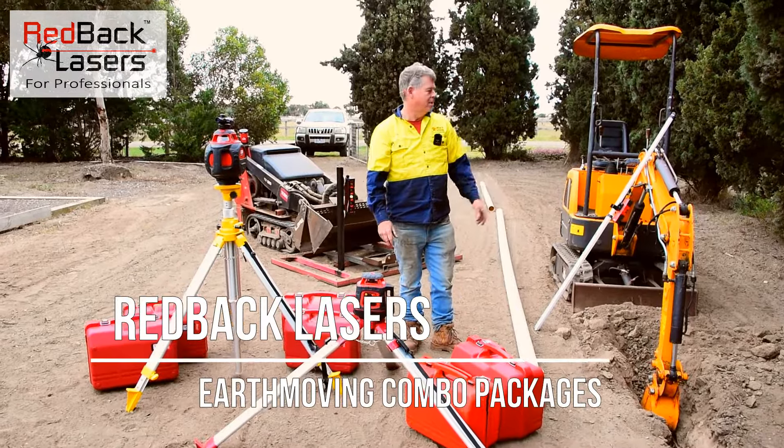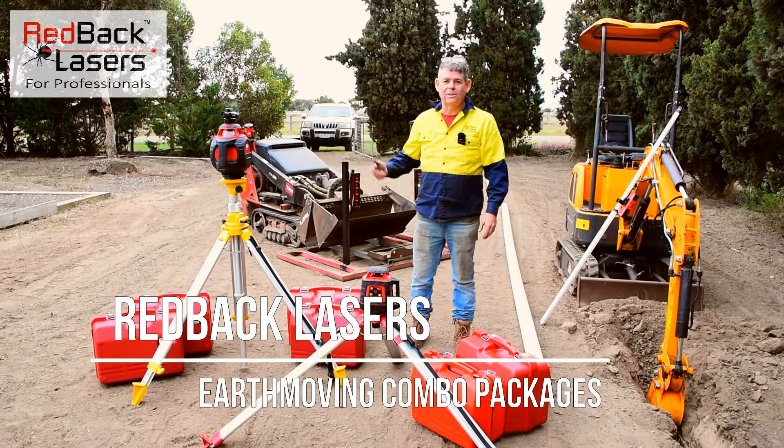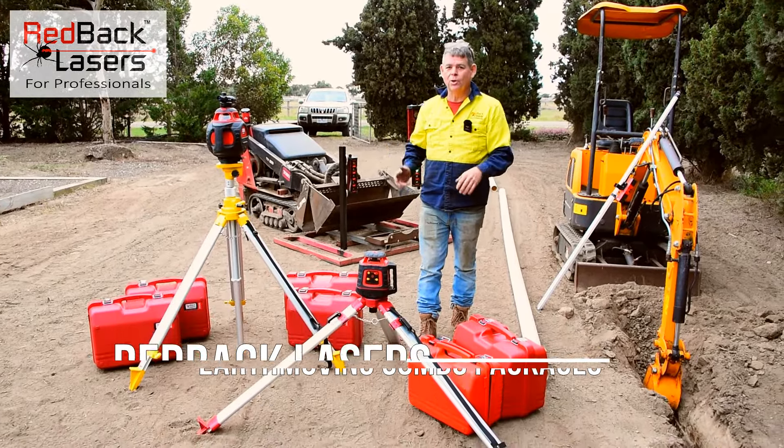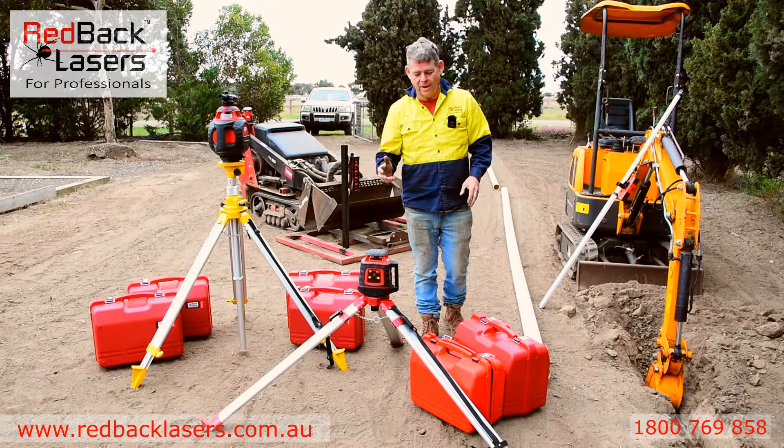Hi, I'm Tim from Redback Lasers. So you want an excavator or a skid steer and you're looking for an earth moving package to run with your gear? Well, let's talk earth moving packages from Redback Lasers.